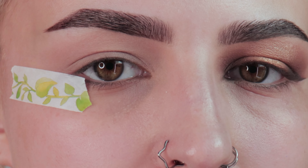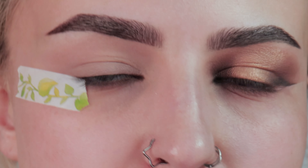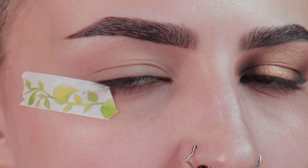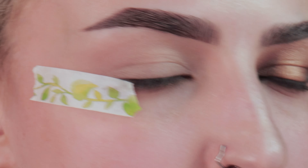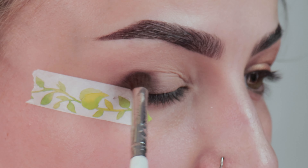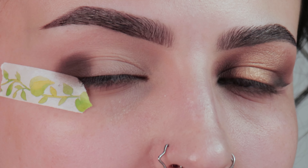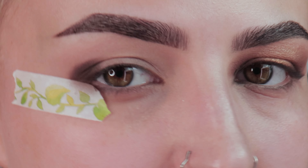For this entire look I'm going to be using the Morphe 35-0 Supernatural Glow Palette, and for the majority of this I'm going to use the Elf Eye Crease Brush. For the first color I'm going in with a dark brown, which is purely for dimension, so I'm only using a little bit. I want to bring it only very slightly above my hood, putting the color on the very tip of the brush and doing tapping motions to get as much pigment as possible.